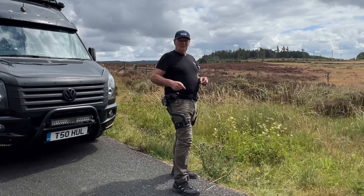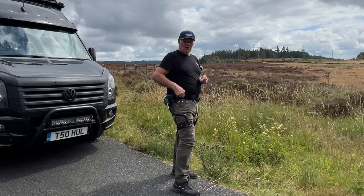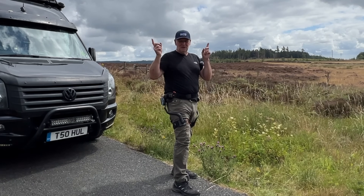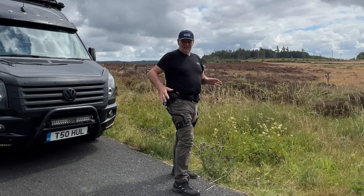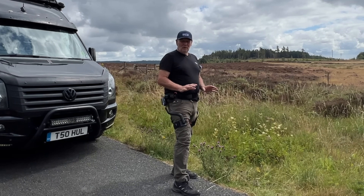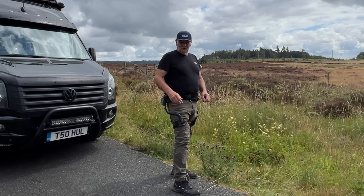I have already done a video - an individual video - on this and the other unit. This is the X one and the other one's the Z one. I'll put links up here, and it shows how you set them up and some of the background information. But they've asked me to do another video, and I think these and the other one - the knee one, the Z one - will be really good for helping people get out to the outdoors and enjoy this wonderful countryside.